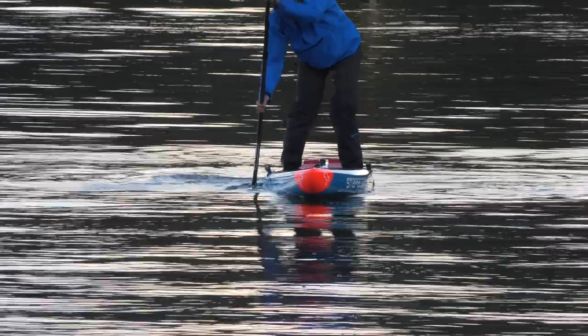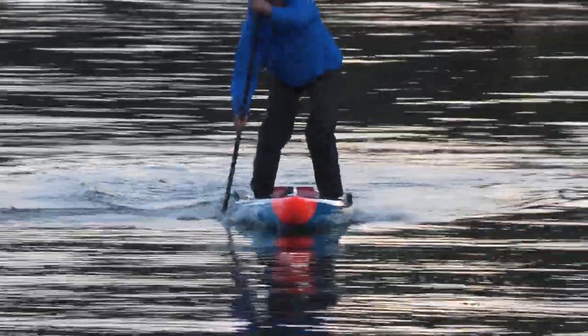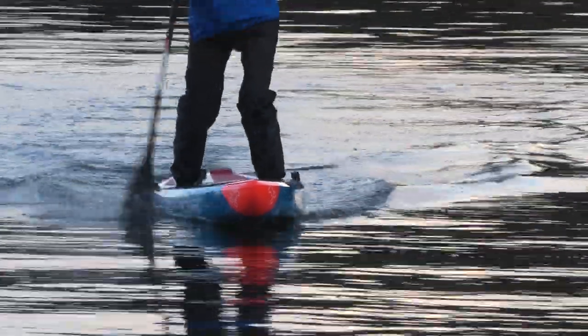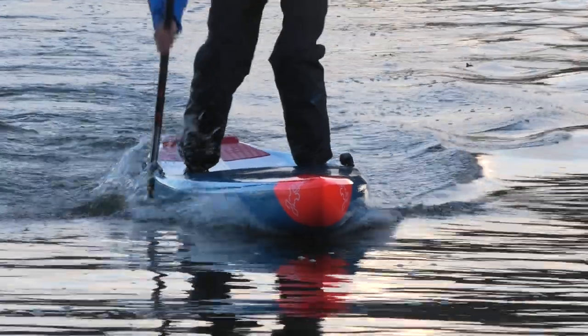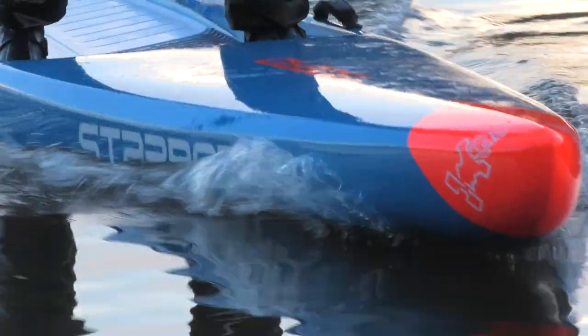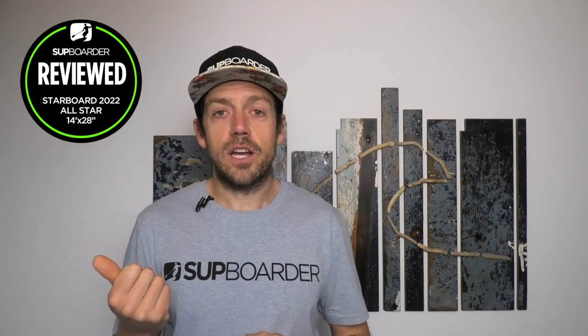The rocker line shape is about the same. You'll notice in a lot of these clips that I've got a little bit more nose rocker exposed than I'd like out of a race board. I tried trimming myself further forward but I think because of the width of the board at my body weight of 75 kg I struggle to get the nose down in the water. There is a little bit more constant rocker on this board compared to something like the Sprint, which has a much flatter rocker line.